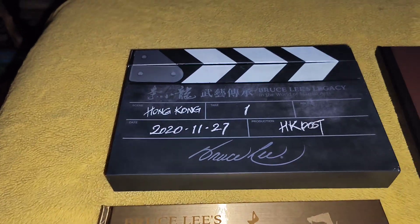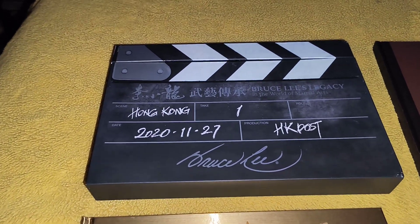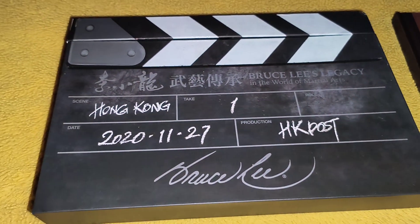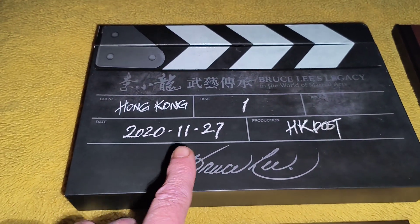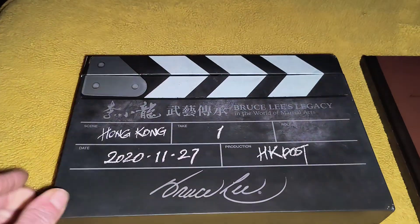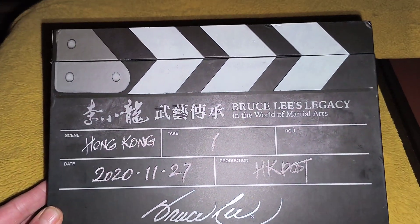Hello, welcome to the channel. In this wee video I'm going to show you this excellent — and I mean excellent — new addition to my collection. It's Bruce Lee's Legacy in the World of Martial Arts, Hong Kong, released 27th of November 2020. This is the outer box, and there's some very cool things that come inside it — as you can see it looks like a clapperboard. Top class.